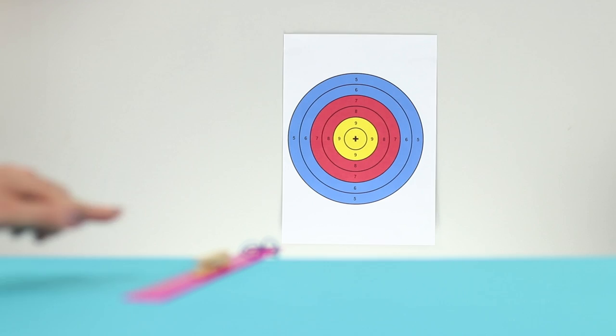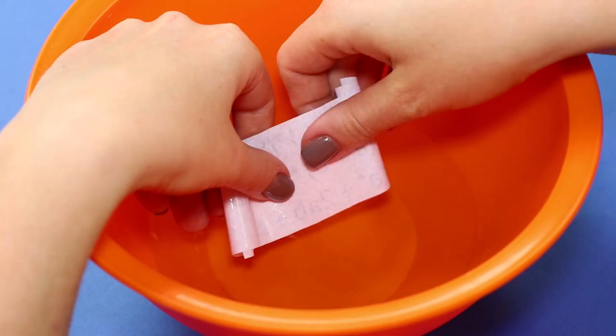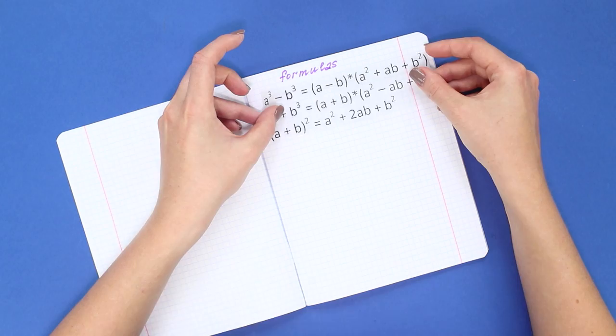One key to good grades is a neatly designed abstract. Print the formulas on a sheet, paste strips of wide scotch tape on the paper, and cut them. Immerse the workpiece in water, properly wet it, and remove the paper layer. Attach the transparent tape with formulas to the notebook sheet — an easy way to bring your notes into order.